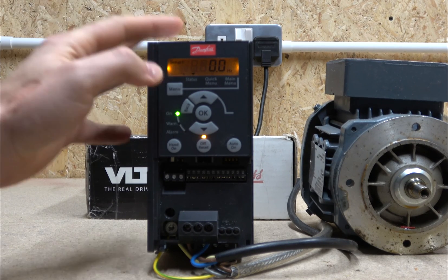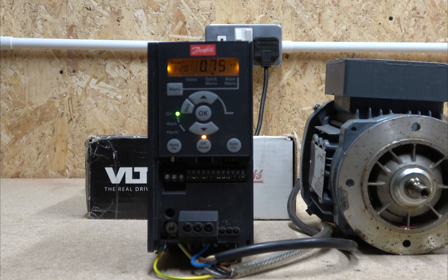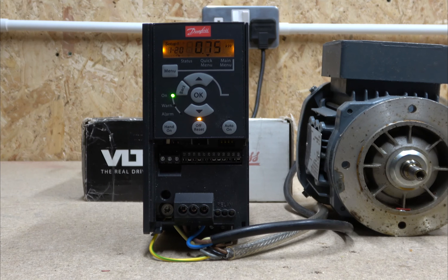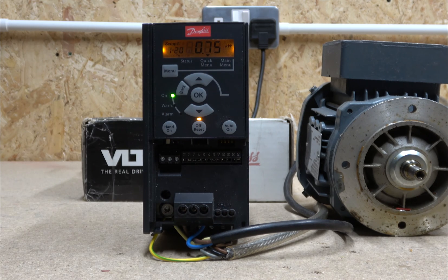Now that everything is powered up, you need to go through the menu. If you click the menu button and press OK, it enters you into what they call the basic setup. This video only covers the basic things, so that's what we'll go through. It will first ask what sort of motor you're using. I'm using a 0.37 kilowatt dual-voltage motor, but since this drive is designed for up to 1.5 kilowatt, the lowest selectable option is 0.75 kilowatt.